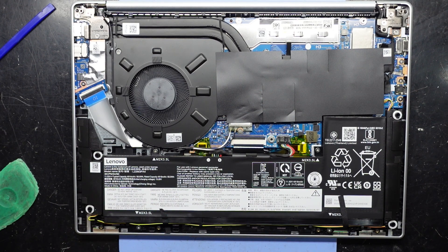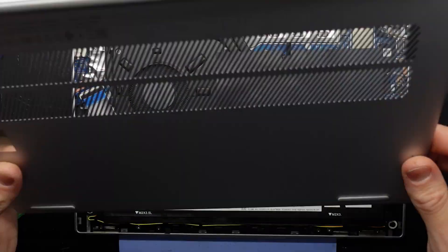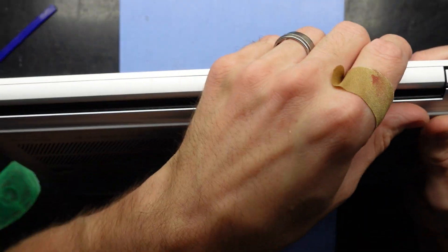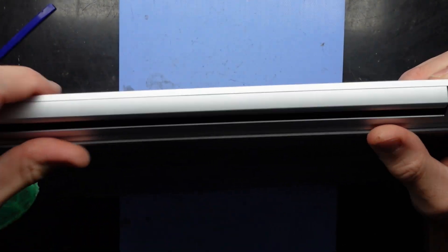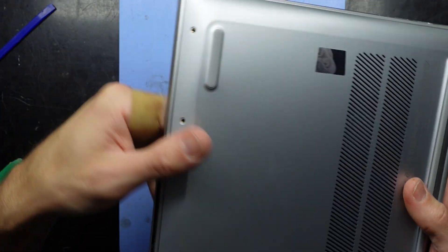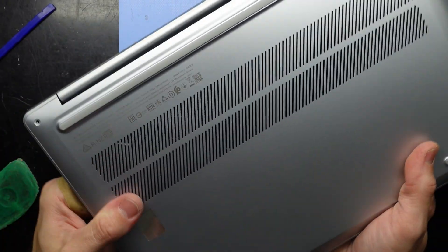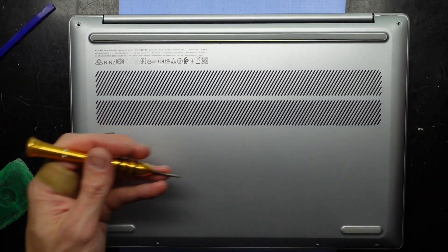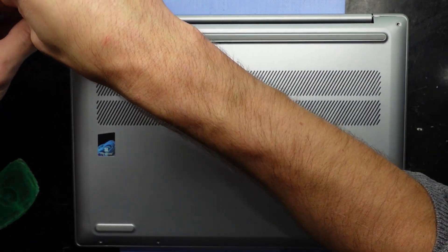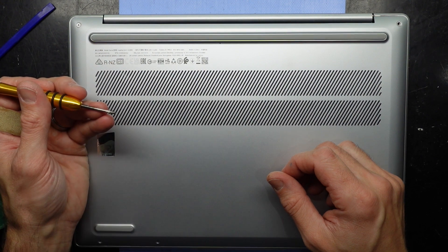Sadly, the IdeaPad Slim 5 is not very upgrade friendly unless you just want more storage. This is very thin, that's for sure. Pinching it back together — there we go — and then it's a matter of putting those T4 screws back into position. I hope this helped you learn some new information about your Lenovo IdeaPad Slim 5. Catch you guys later — I hope that helps, see you!